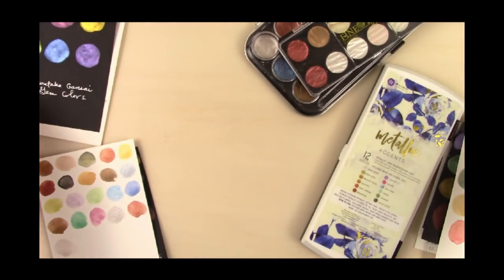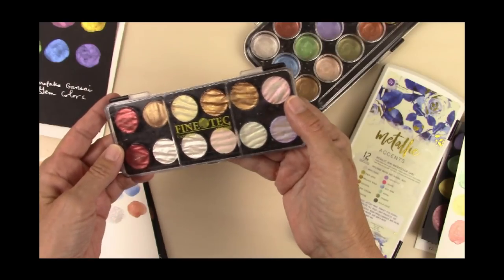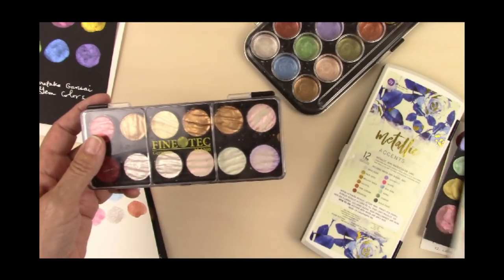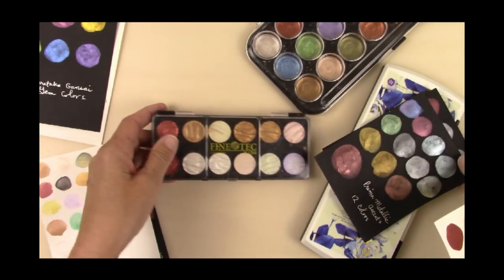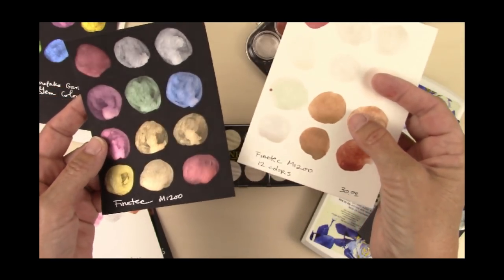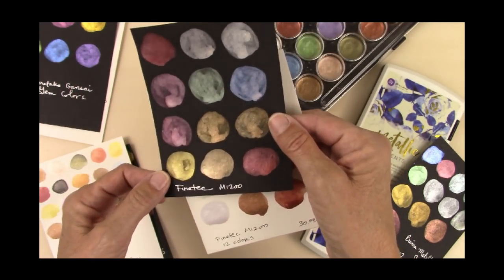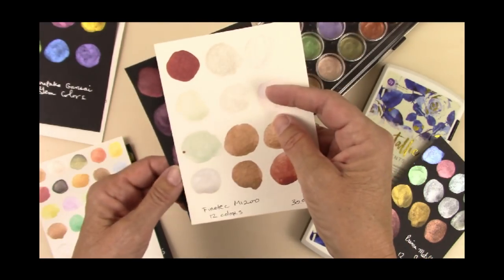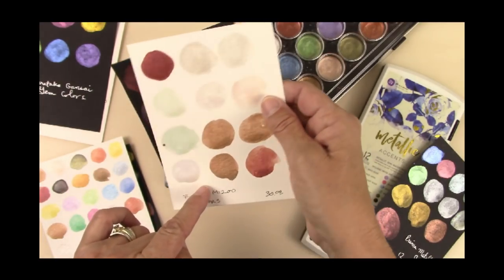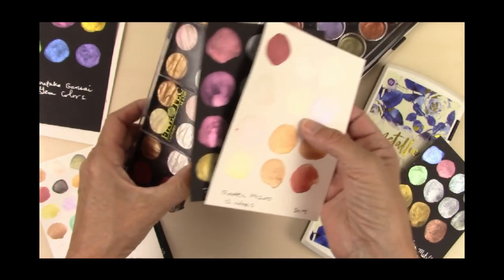I also have an old set of Finetech — Interference and Metallics. They're really nice. They're about $30 a set as well, and they are pretty much the premier metallic so far. They're very opaque on the black paper with really beautiful colors, but not so much on the white. Most of the colors in the set were Interference colors and they don't show on the white at all. But those are really nice paints.